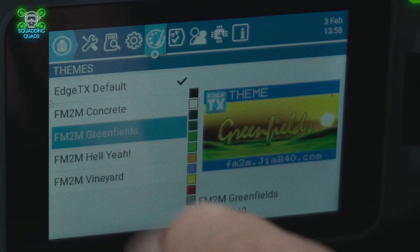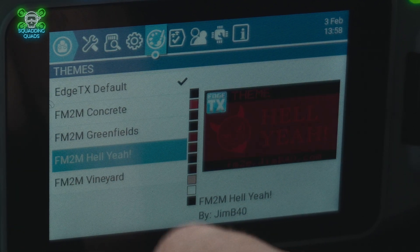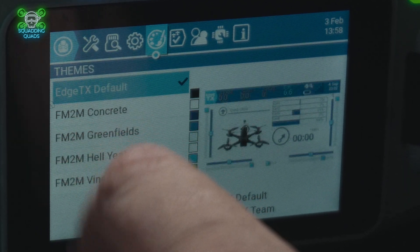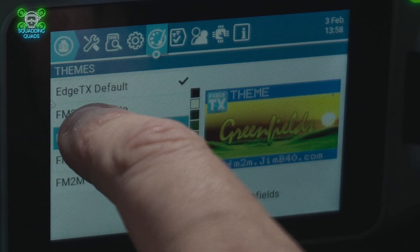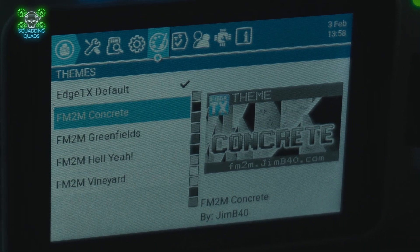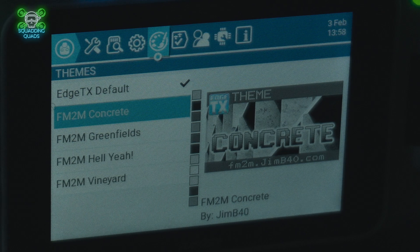And then Jumper released the T15, which is virtually identical in size to the Boxer, except we have a colour touchscreen. And if it was as simple as that, this review would end there and I would have a new daily driver radio. But unfortunately, it isn't.